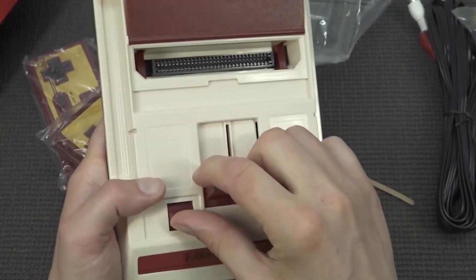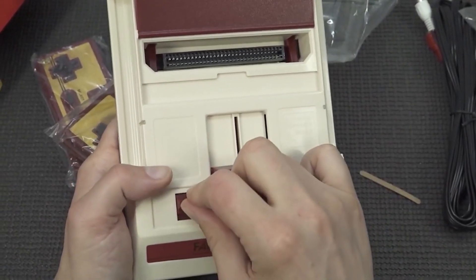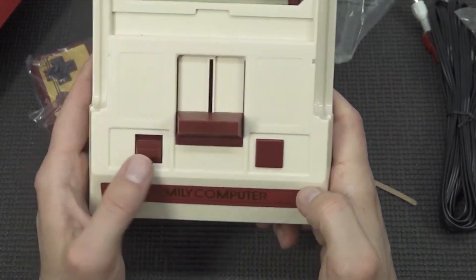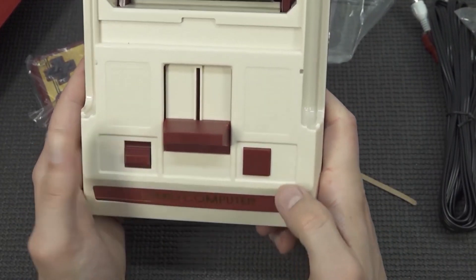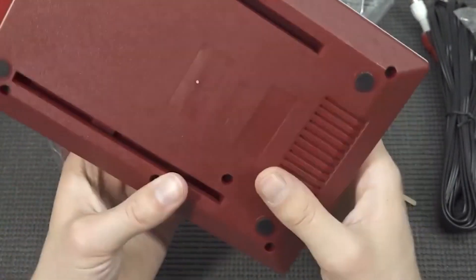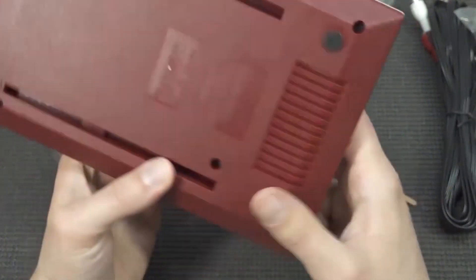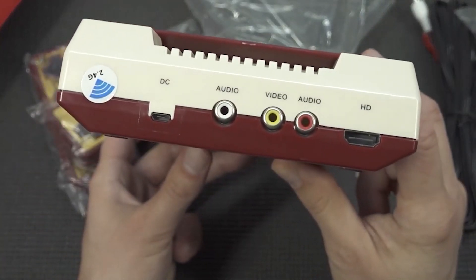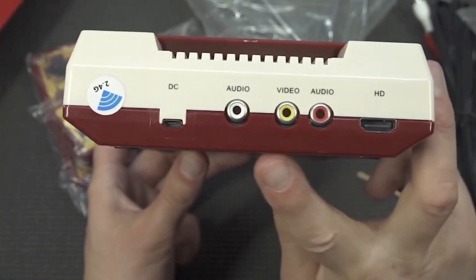What I do like is that there are multiple options — you can have HDMI and also AV out. The model itself is similar to the original Famicom from the 90s, and I'm curious if the thing holds up to its name — whether it's actually a good Famicom player or just a really cheap device. This thing feels quite nice. But this on/off switch is horrible, like really bad. We also get a reset button on the bottom.